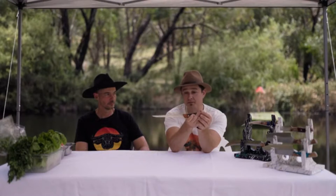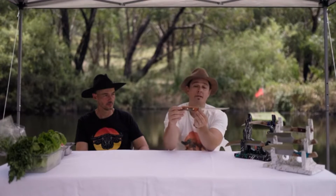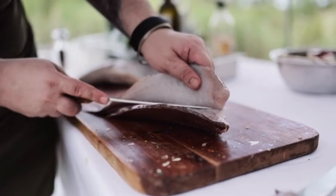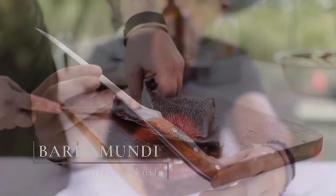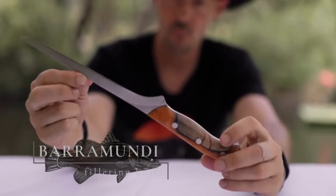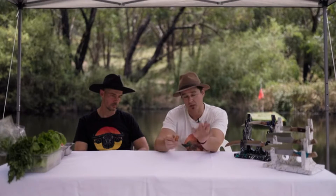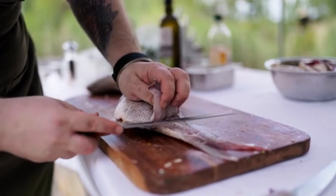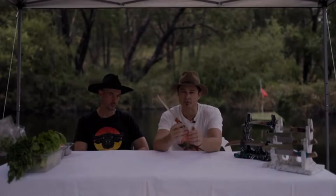The fish fillet knife we call the Barramundi. This has been our biggest request to make and we've finally done it. It took a lot of time because I wanted to get it right — I've got a lot of fish show mates. It's semi-flexible, which is what they want, so it flexes over the bone perfectly. I'm super pumped with it — it's a beautiful knife.